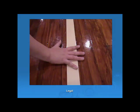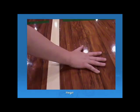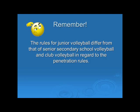We will now look at the hand at the centre line. In the first picture, the hand has partially crossed the centre line but not totally — no fault has occurred. In the next picture, the hand is partially crossed but not completely, and the shadow of the hand is still above the centre line — no fault has occurred. In the final photograph, the player's hand has completely crossed the centre line and the referee should blow their whistle and call a fault. Also remember that at the junior level, any other part of the body other than the hands and feet that touches the opponent's court is a fault. Note that the rules for junior volleyball differ from senior secondary school and club volleyball regarding penetration rules — please read your rule books.